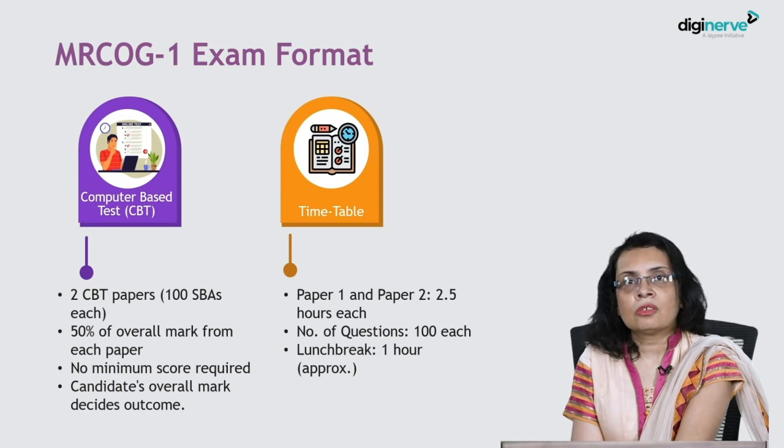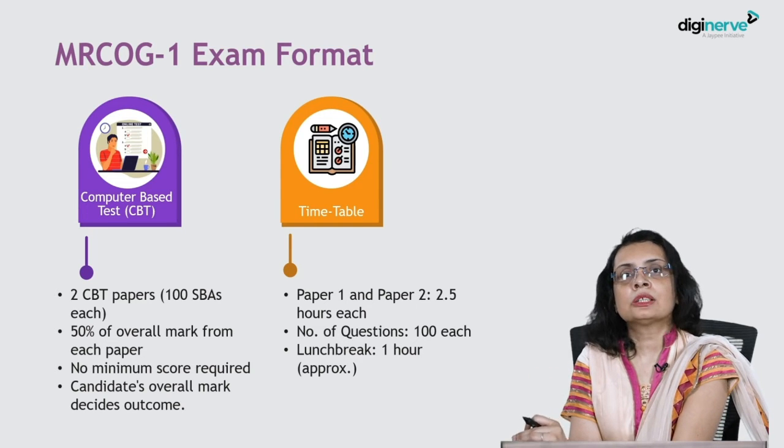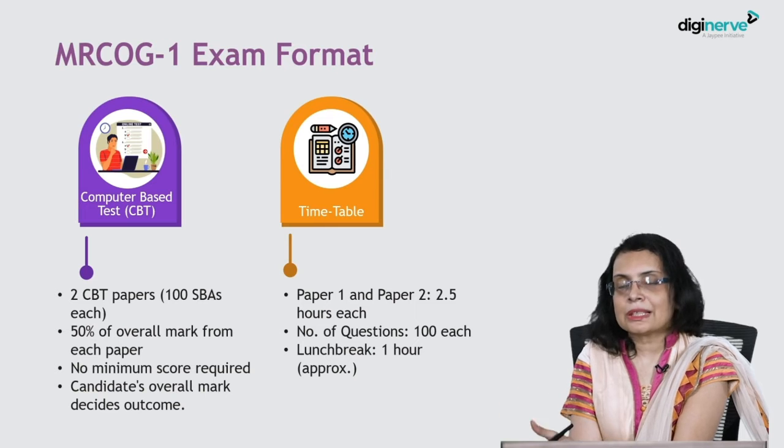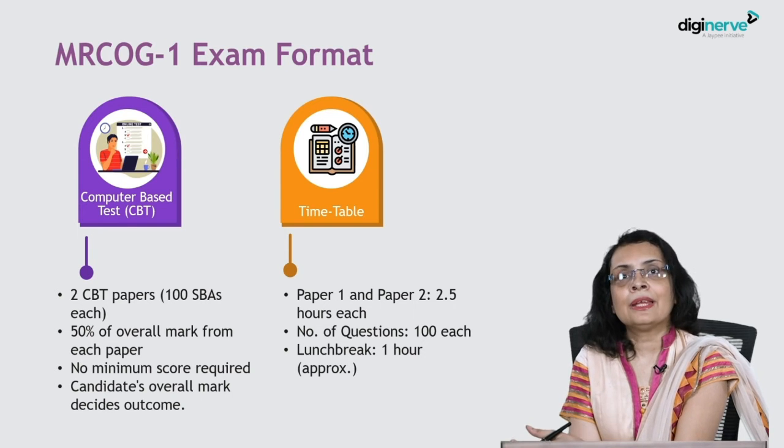Even if you don't perform very well in one of the papers, it is okay, because 50% of your total marks will be from one paper and 50% from the other. So in case Paper 1 did not go very well, it is okay, because if you do well in Paper 2, then you are likely to compensate.